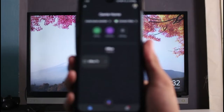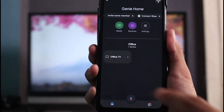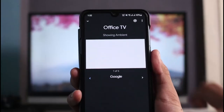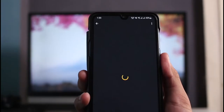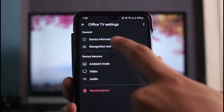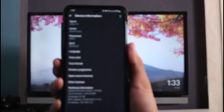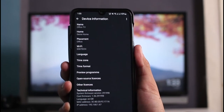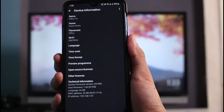Once you open the Google Home app, you'll see an interface that looks like this, where you can see your Chromecast device. Tap on it, and in the top right-hand corner you'll see the gear icon — tap on that. Then tap on Device Information. On that screen you'll be able to see the option called Guest Mode. If you don't find that option, unfortunately your Chromecast device does not support it.